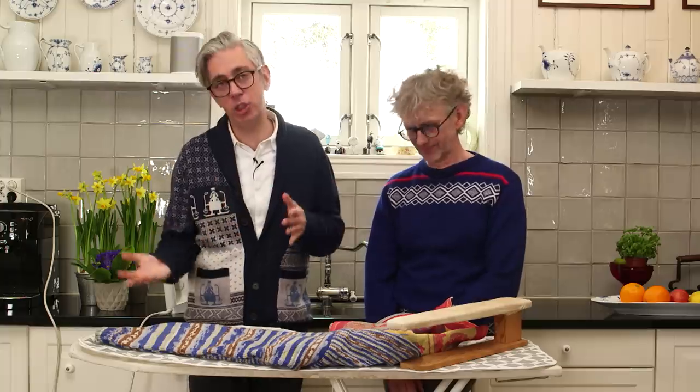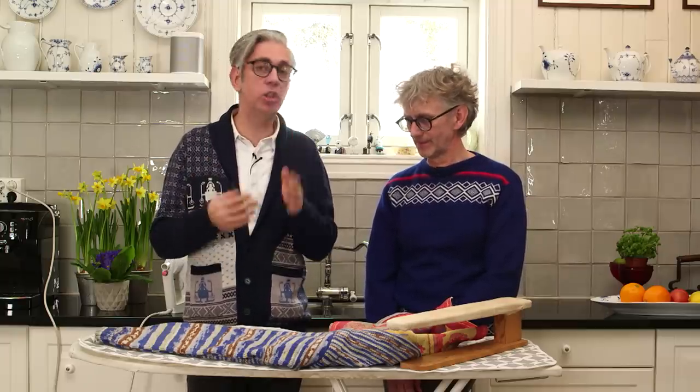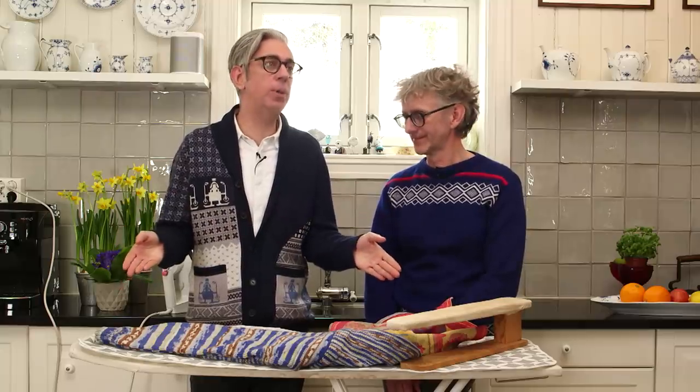We thought we would show you the way we like to do it. Now there are many, many different ways to finish a garment. English is not our mother language, so the first time we went to America we were talking about steaming, because that's what we like doing — we like finishing garments with steam.